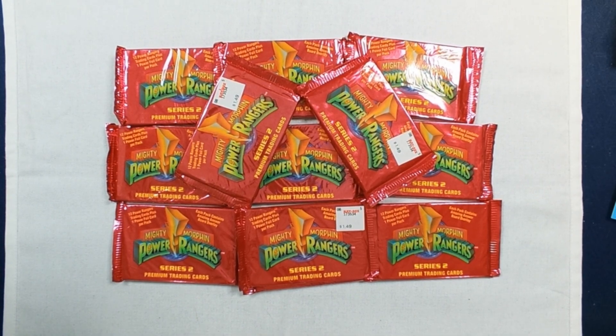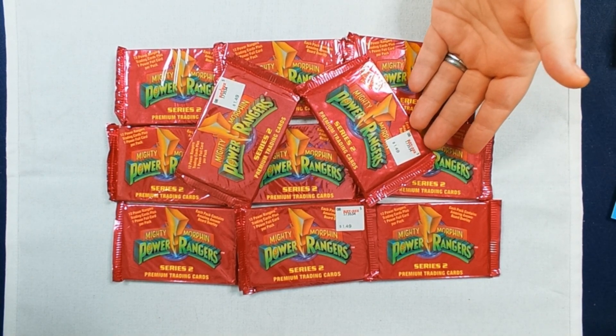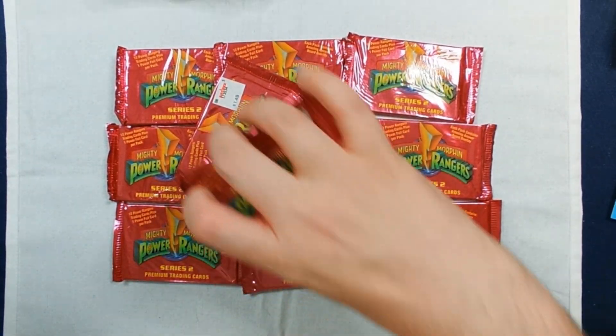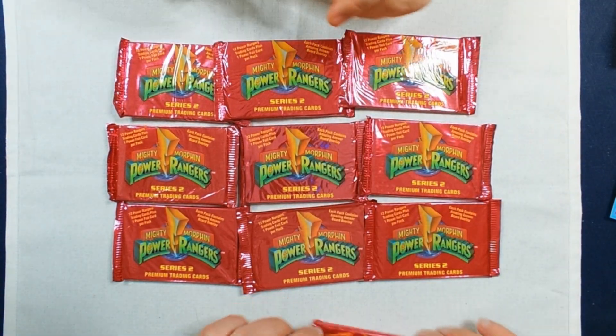You can definitely see the age, other than obviously the fact that it's Mighty Morphin, from the fact that some of these are labeled KB Toys. I did not pay that amount, thankfully — far less. Let's see here, I'll take 2 of a KB.